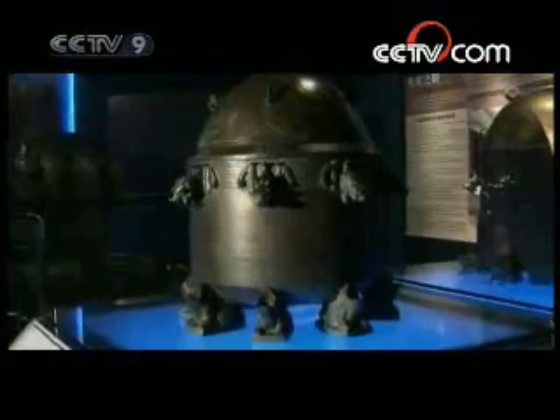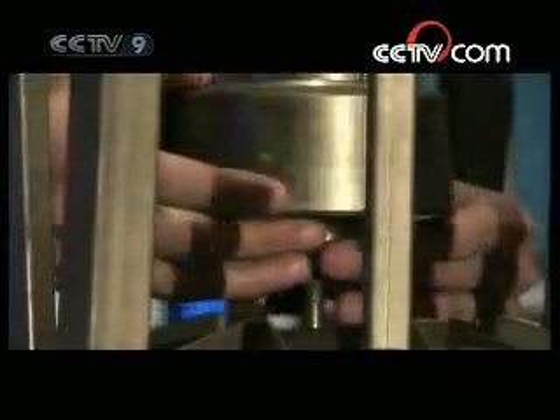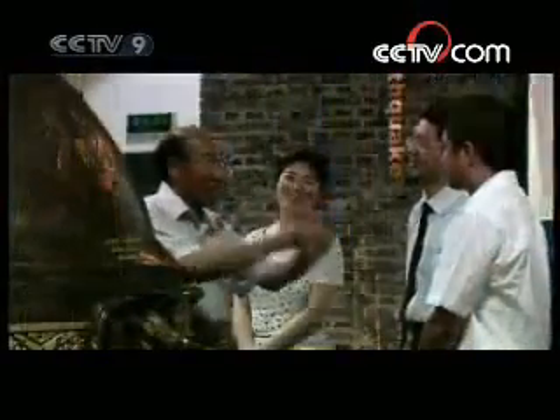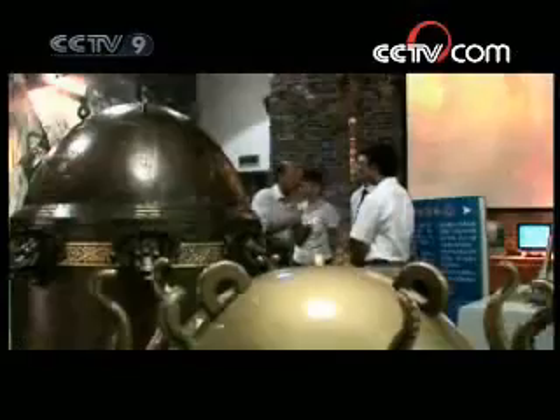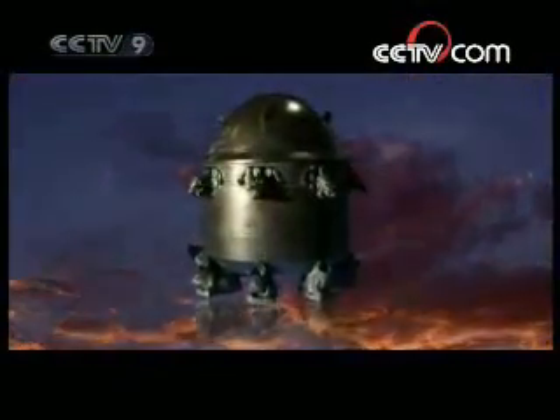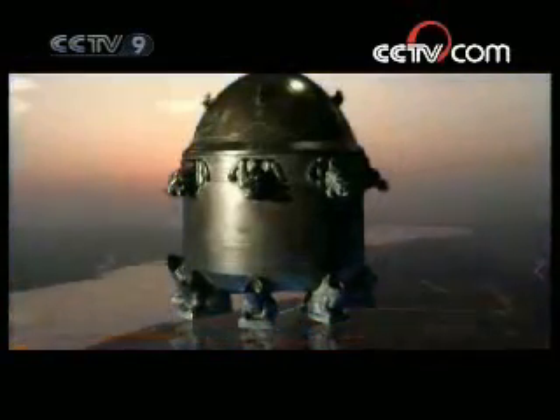Zhang Heng's seismograph is the pride and glory of the Chinese people. It took five years, from 2002 to 2007, for a group of experts to finally rediscover its secrets and construct this magnificent piece. It immediately won the recognition of archaeologists and scientists, becoming an instant national treasure.